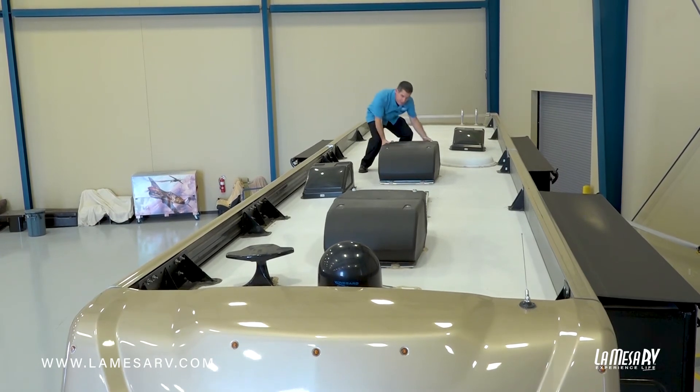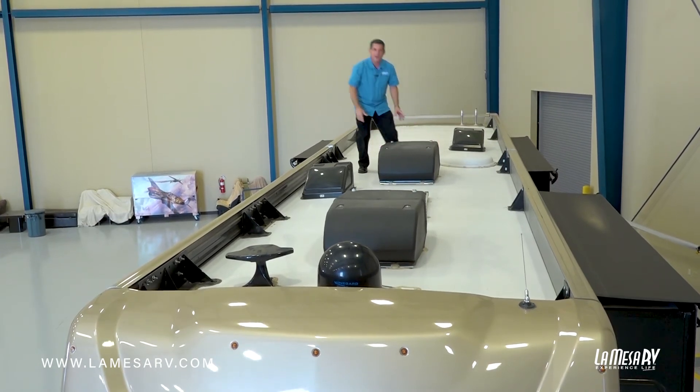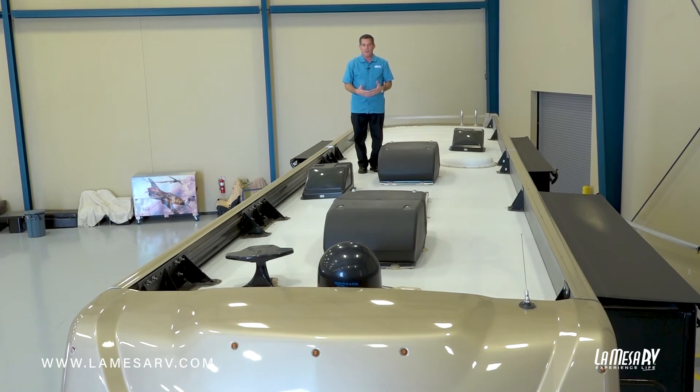What you do want to inspect is to make sure that the air conditionings are not moving. They will loosen up from vibration while driving, so if they are loose you can take the cover off and secure the bolts down. If you're not sure how to do it, just take it to your dealer and they'll handle it.